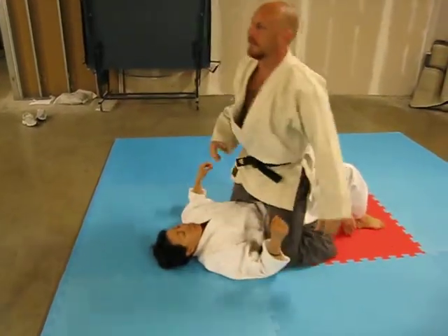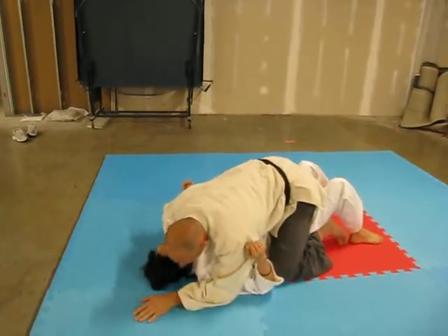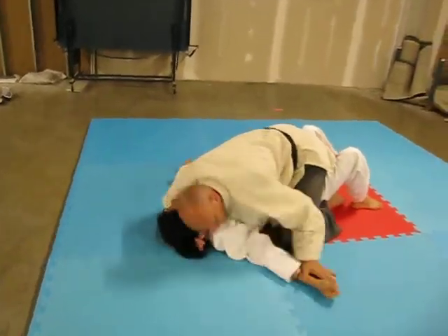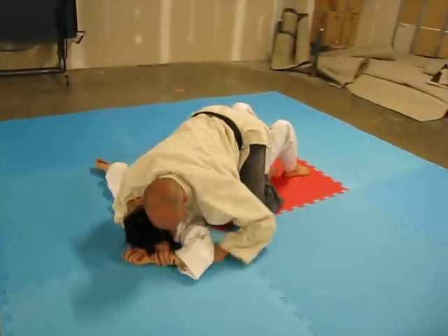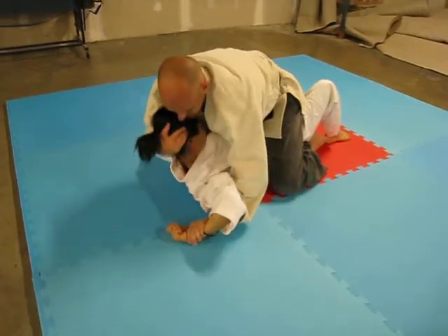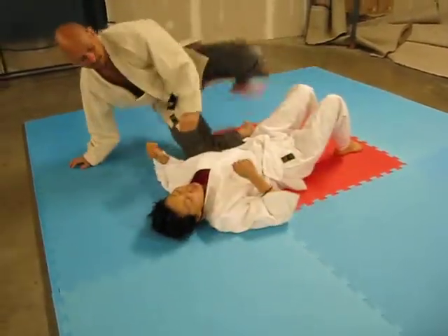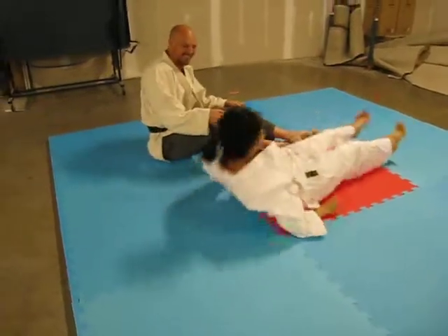All right, and also for mount — when we're just here fighting, we lock in underneath the head so we have better leverage. We control the arm, same things we did from side control — lock it, separate.